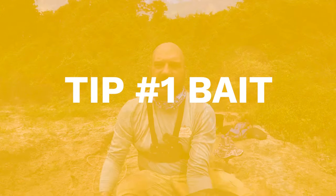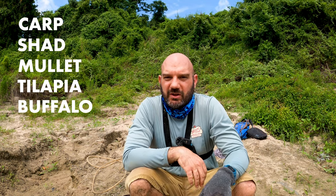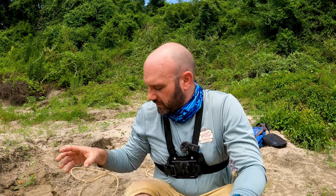Tip number one is bait. One of the most common questions I get about alligator gar fishing is what bait to use. I like common carp. I also like to use shad. In a pinch, buffalo, freshwater drum, and gasper goo also work really well. Anything that's local to the waters you're fishing is going to be a good bait. You either need a cast net to catch those fish or learn how to fish for them. Get you some good fresh bait.